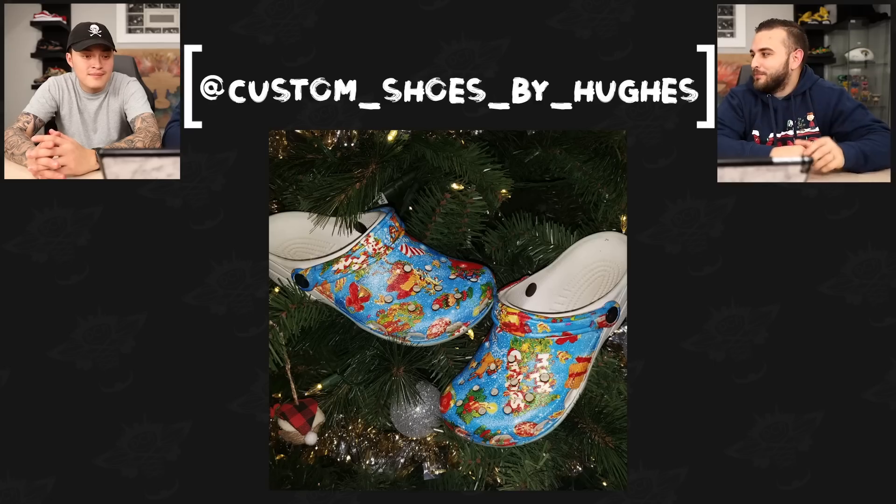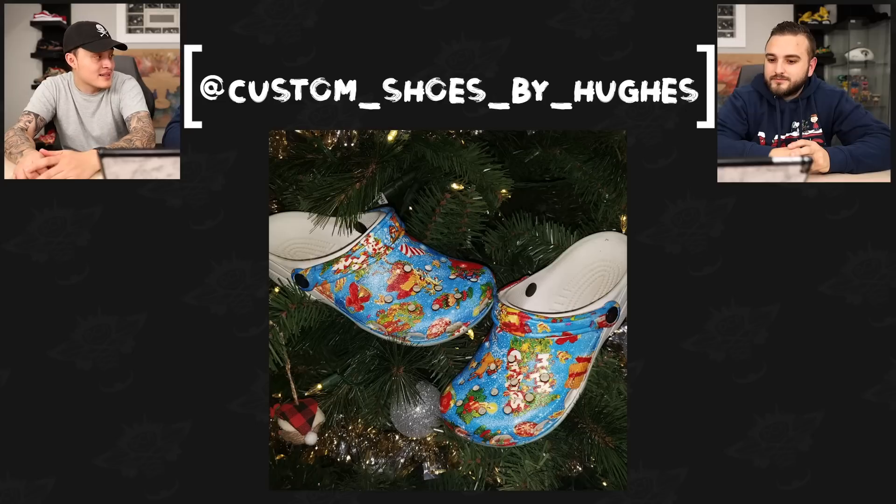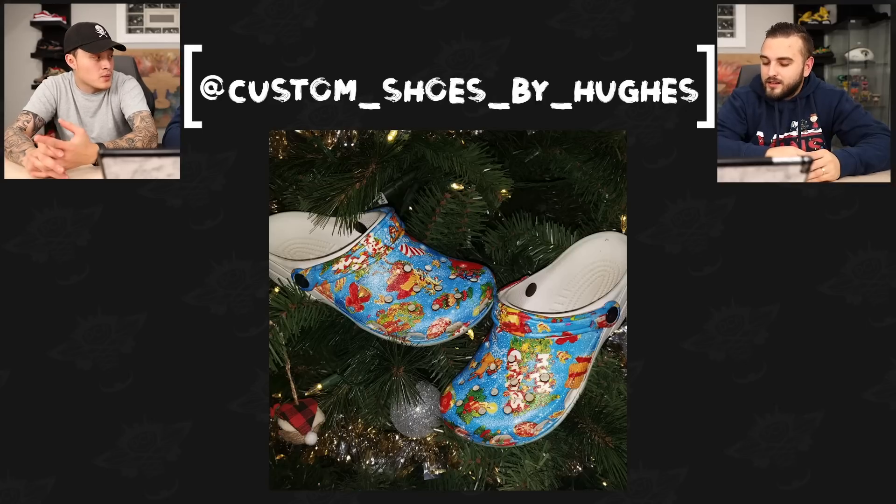Now we have Custom Shoes by Hughes with their third entry — a really cool pair of hydro-dipped Crocs done for his daughter. That blue is really popping. It seems like he really has hydro dipping down — I wish we had it down like that because last time we tried it didn't end up well at all. But I like how everything is readable and it doesn't look messy. The hydro dip film was applied really evenly here.